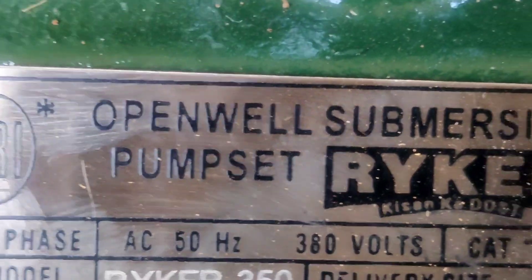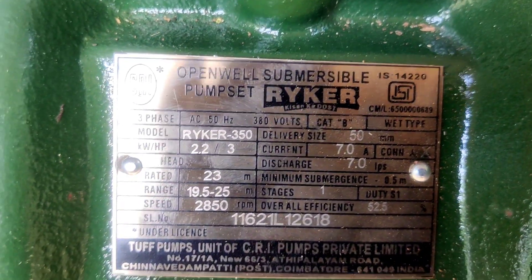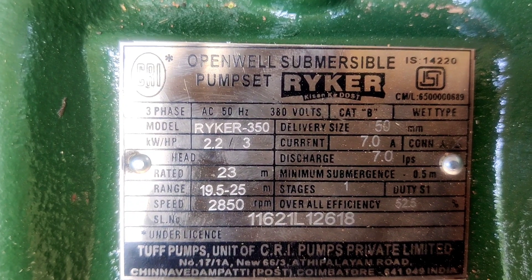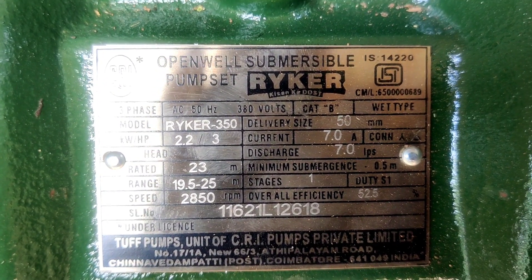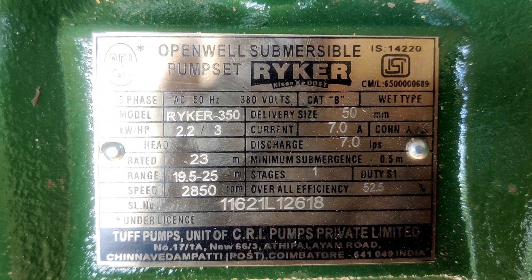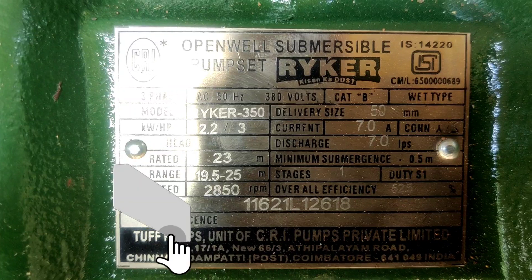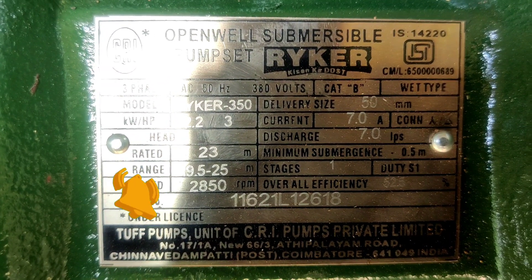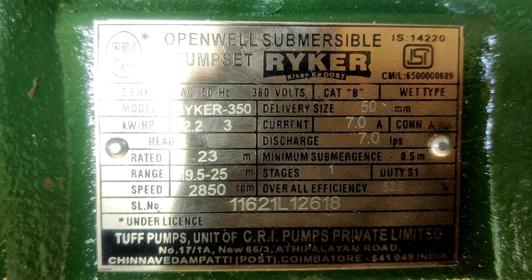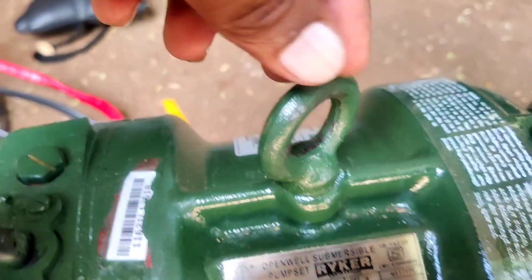This is an open well submersible pump set, Riker model. Let's see the nameplate. HP is 3HP, kilowatts is 2.2kW, rated flow is 23, range is 19.5 to 25, speed is 2850 RPM, current is 7.0 amps, delivery size is 50mm. This is blue-green color.